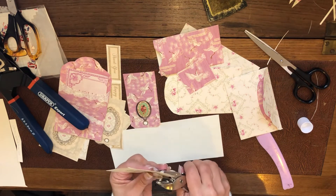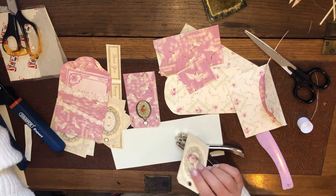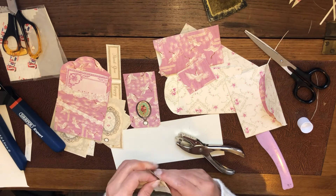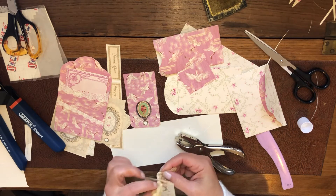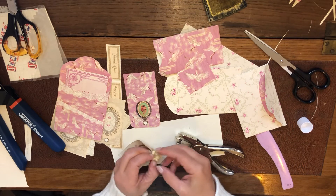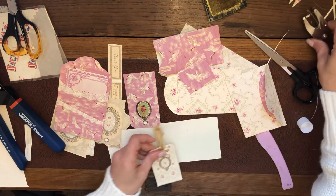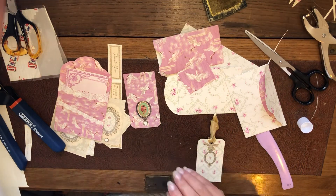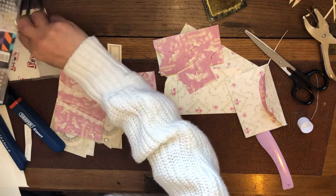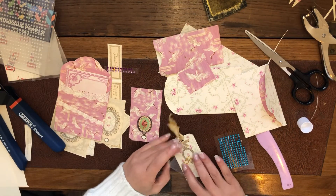Now I'm going to punch this one here. And there you have it — you can put any kind of ribbon through. I'm going to start decorating with some pretty gems and add some gold around. There you go. Definitely gold.